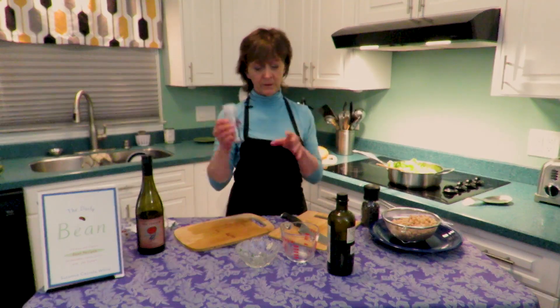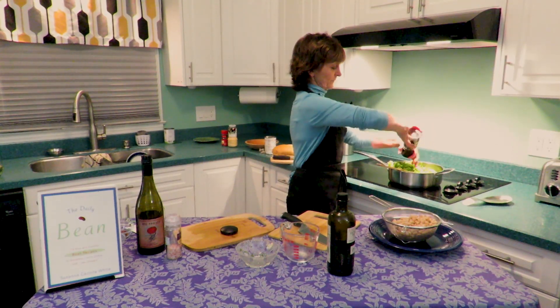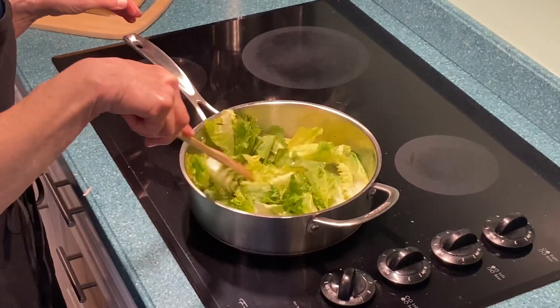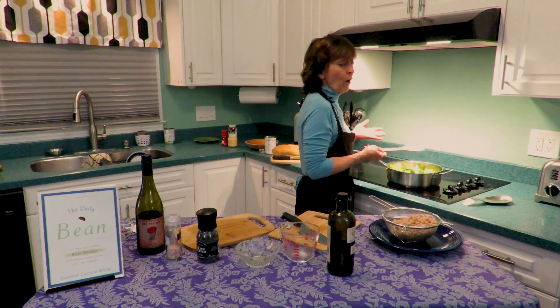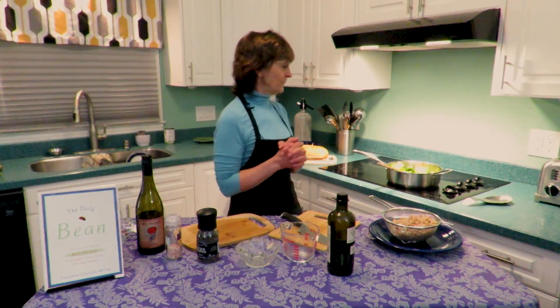I like to use a nice pink Himalayan sea salt — kosher salt would be excellent too — and ground pepper. We'll bring this to a boil, which is happily approaching right now. The smell of this reminds me of a Friday night in Endicott, New York — it's home, it's basic comfort food. When it comes to a boil, turn it down to a simmer and let it simmer for about 25 minutes, until everything starts blending and softening. I'll see you in 25 minutes.